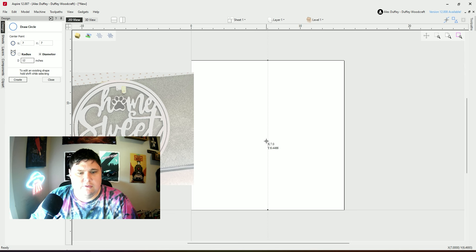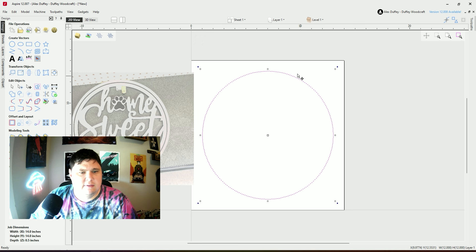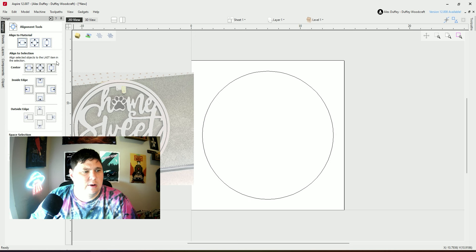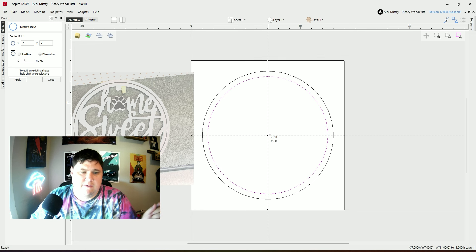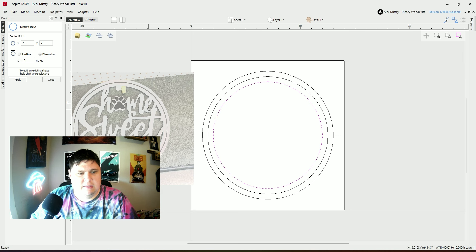I want this to be 12 inches wide, so I'm going to make that diameter right there. I want to make sure I've aligned this to the material, so I'll make sure that's centered. Next I'm going to make another circle — this one is going to be that inner line, the black one you see — I'm going to make this 11 inches as a diameter. That's going to move it in half an inch in every direction, and then we're going to make another one at 10 inches, which will basically be that inner circle line there.